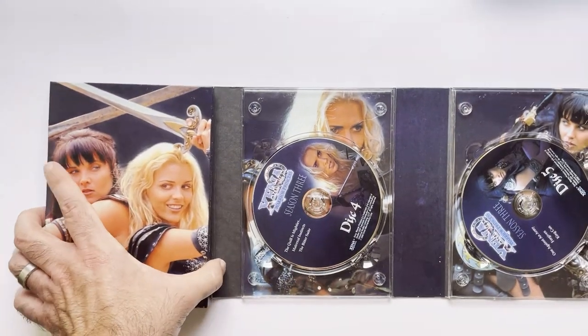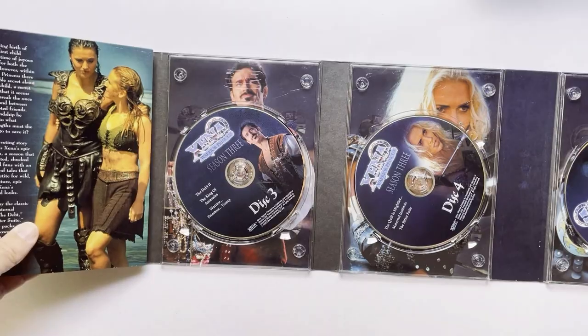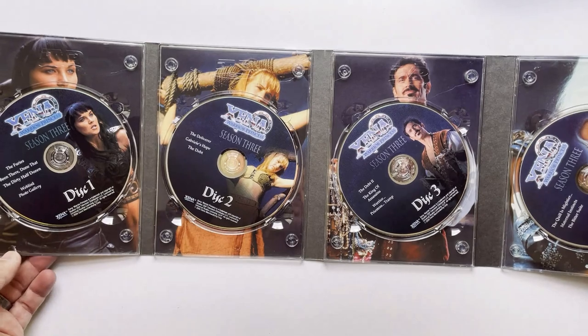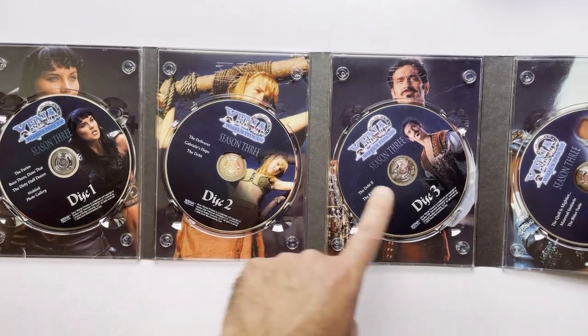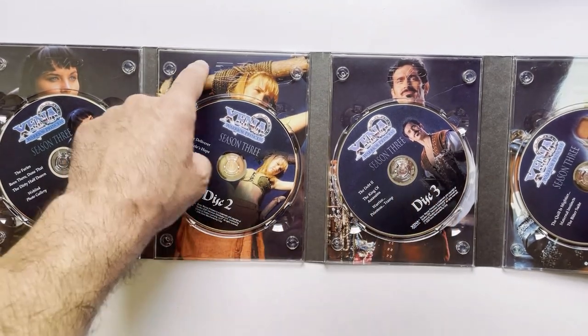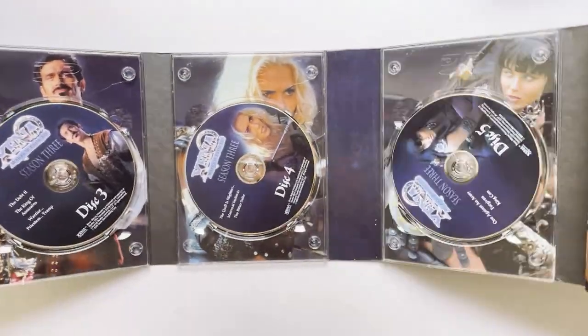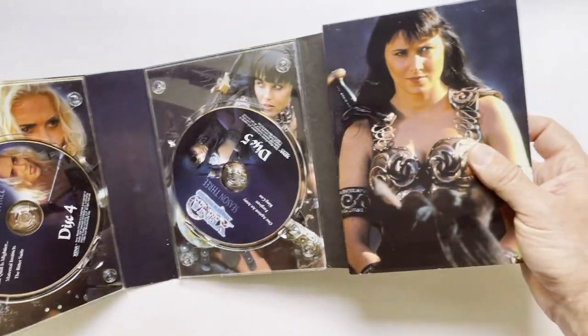These are all very nice photos — Callisto, Xena, and Gabrielle. And again, behind each DVD you have a photo of a different character. Well, some are different. And then you have Xena again.